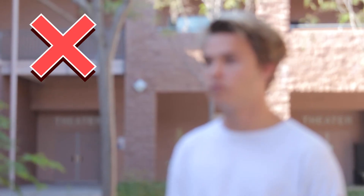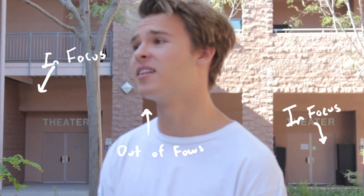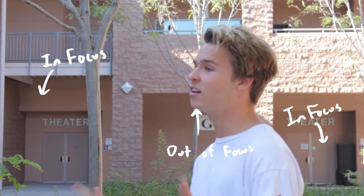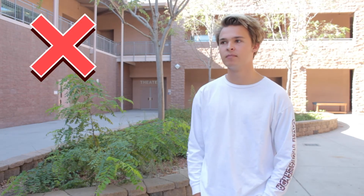Step three: make sure your subject is in focus before shooting. If you know your subject likes to move a lot, setting your camera to autofocus may help, but be careful — autofocus may cause some weird results if your camera decides to focus on something in the background rather than your subject. Depending on your lens, zooming in and backing up or decreasing the depth of field will make sure the background of your interview is out of focus, allowing the audience to focus on your subject and not something distracting in the background.